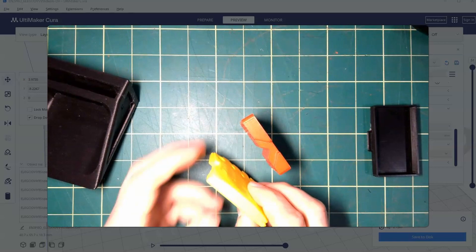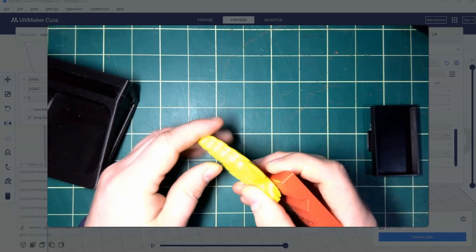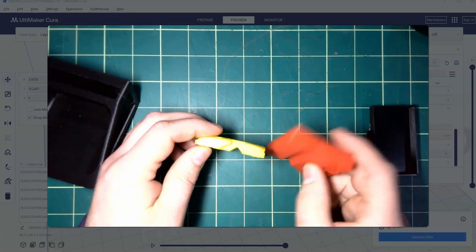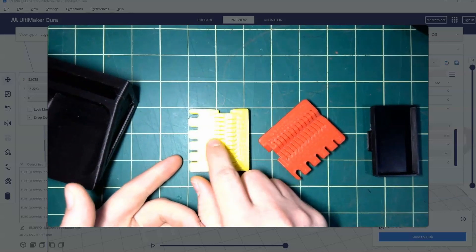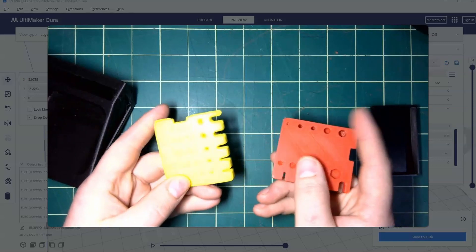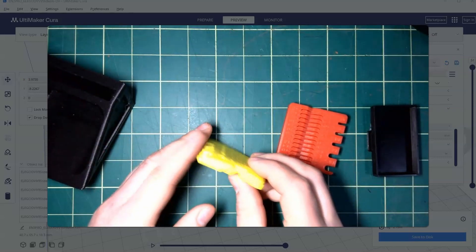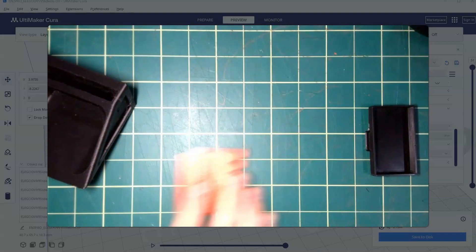Here is another one that I printed without a brim. You can see there is quite a lot of warping going on — it doesn't have that flat bottom that this one has. This part still works more or less on the top end, but you can see there was a problem with warping.